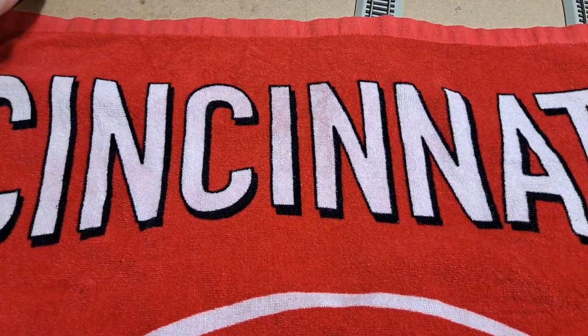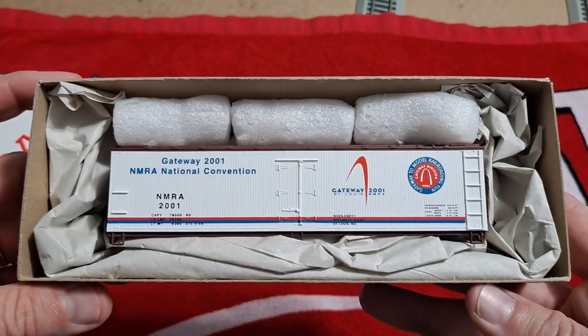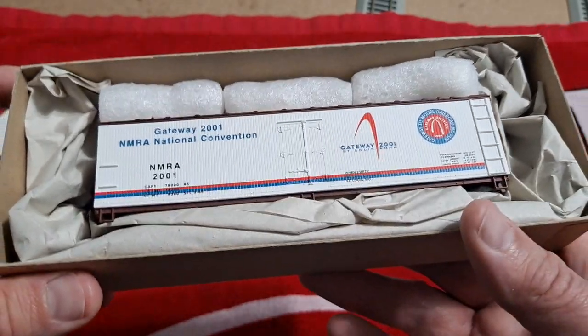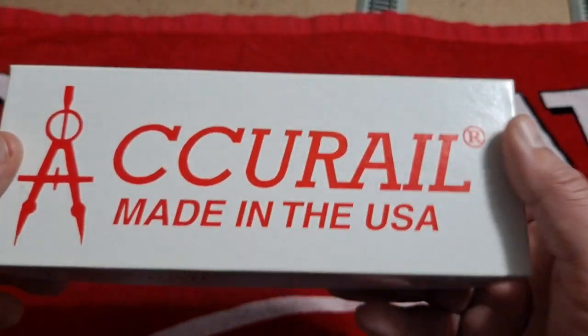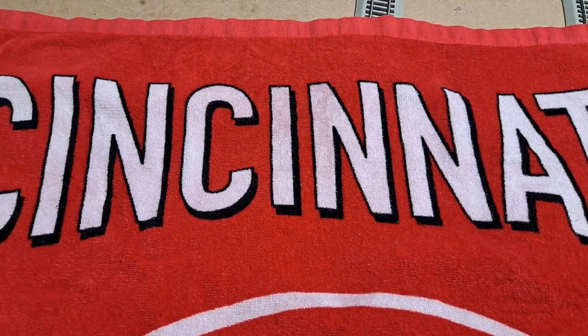Up next, we've got a couple of AccuRail kits. This one is going to be the Gateway 2001 NMRA National Convention car — this was in St. Louis, Missouri. I'm not 100% sure if this has been featured in a previous haul or not; if so, I apologize. I really like that car. I lived in St. Louis for about 10 years.